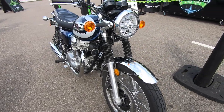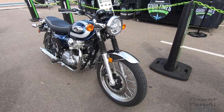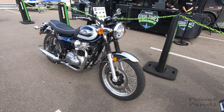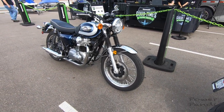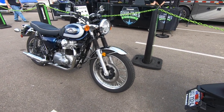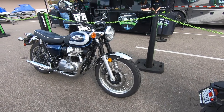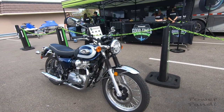I think there are two variants — maybe a classic style and a standard style. There's a lot of chrome on the motorcycle, along with the navy blue color. It's a perfectly matched combination.